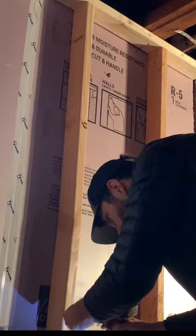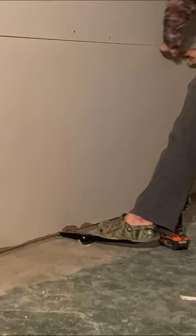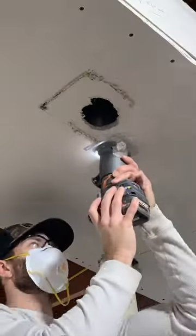Use drywall screws to fasten the drywall to the studs, and if you're working alone, you can use a temporary screw as a second set of hands. You can cut out the window penetrations with a jab saw and a straight edge. Use a drywall lifting tool to get it flush with the piece above, and to cut drywall, use a straight edge and a utility knife to score and snap along the line. Then secure it in place just like before.